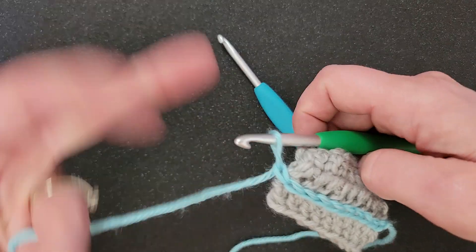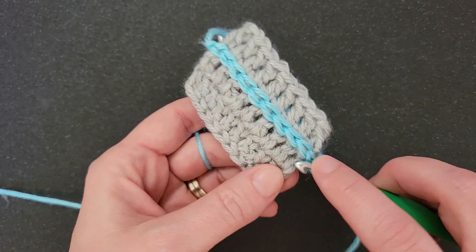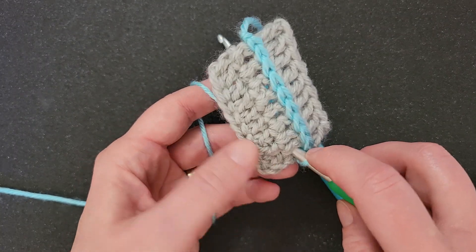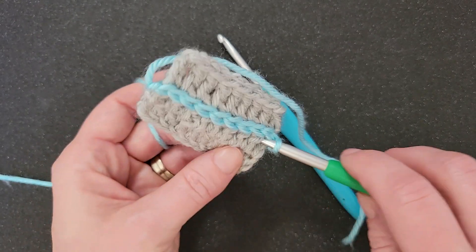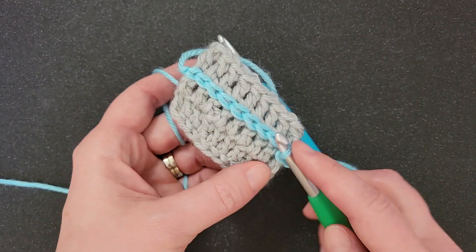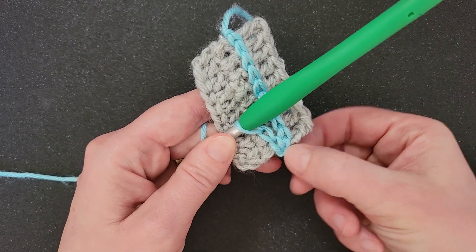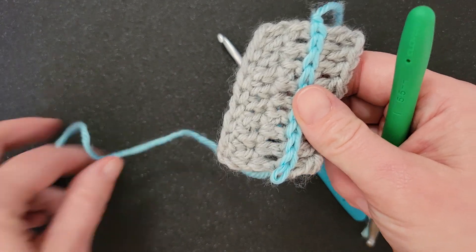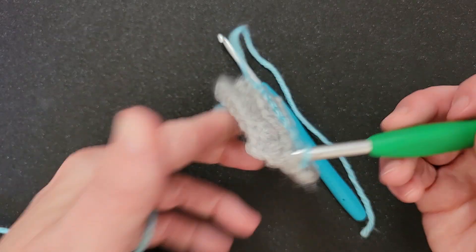If you wanted to do a couple rows of this, you could turn it and then go back up. Let's do this right over the top of these double crochets instead of into the tops of the stitches. Again, we're going to come behind our work, yarn over and pull that loop through to the front and through there. Now if you don't like the way this looks coming all the way to the edge and you want to do multiple rows, you could stop here — not come all the way over the edge — and then come straight to the side instead.